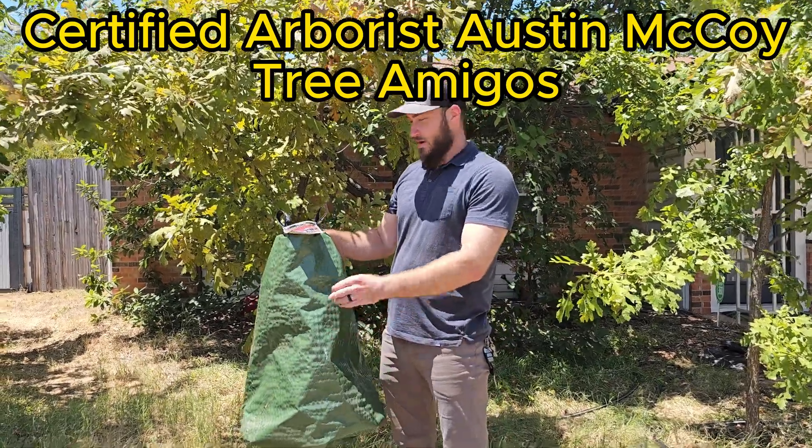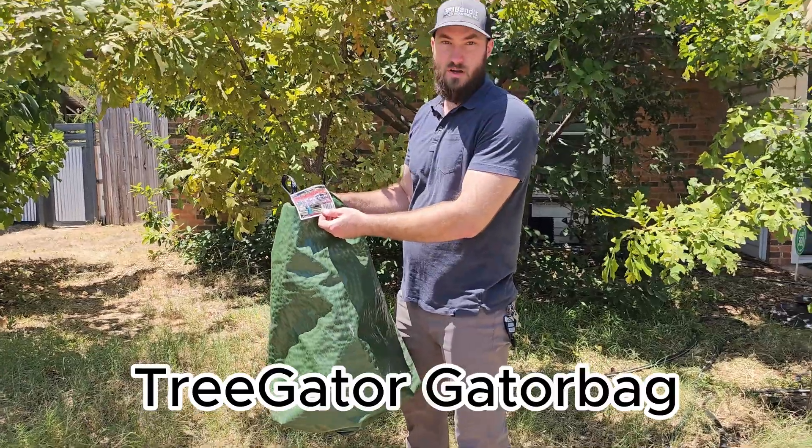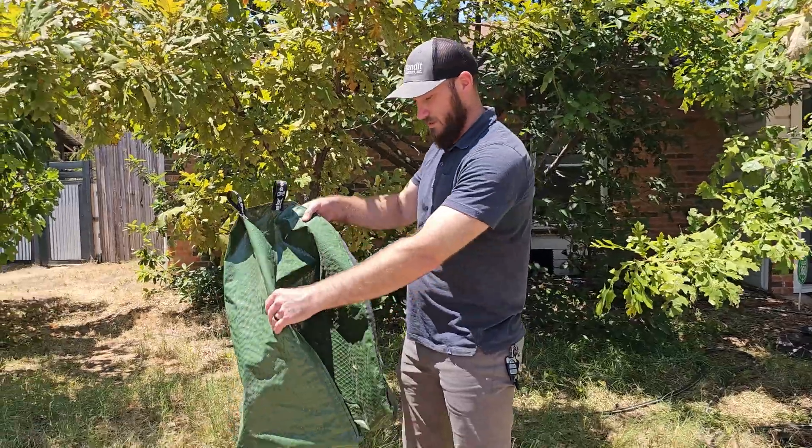Here we've got the Tree Gator Pro. This is a watering bag that we like to use and install on young trees. It holds 15 gallons of water.